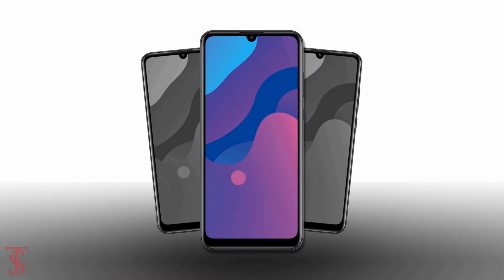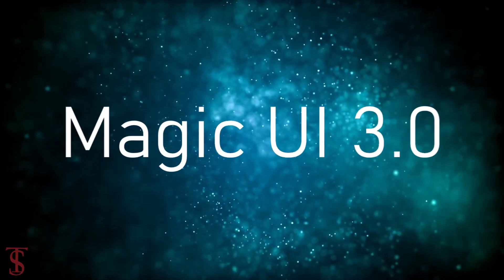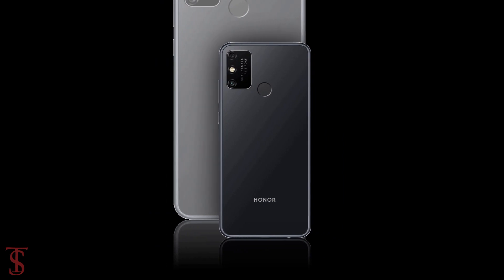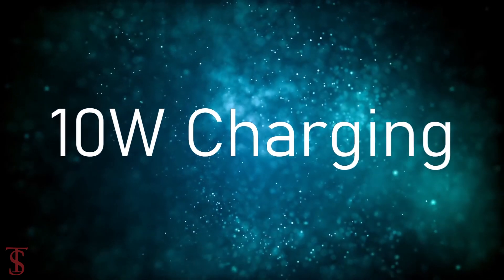In terms of software, the handset will run on Android 10 based on Honor's Magic UI 3.0. The device will come backed by a massive 5000mAh battery with 10W charging support.